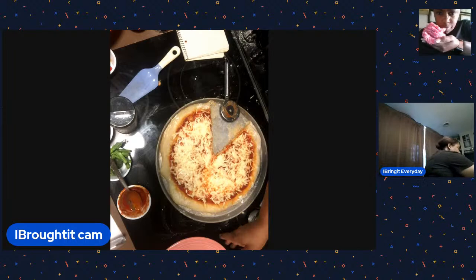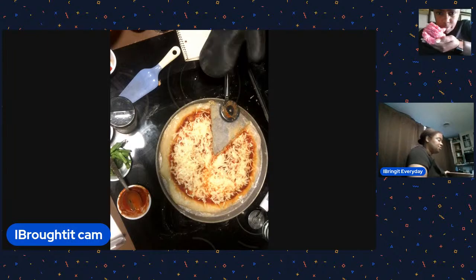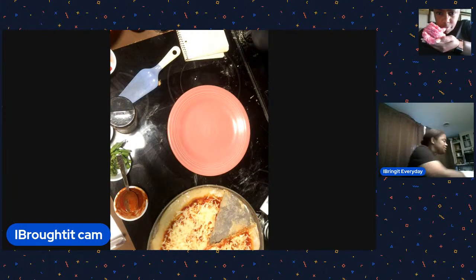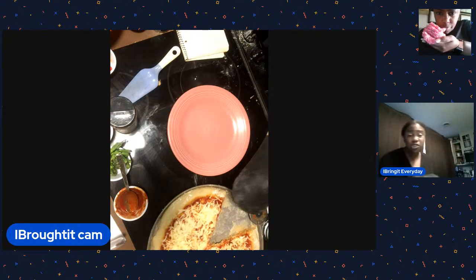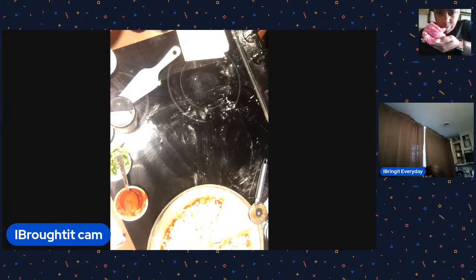Let's do the reveal on the Dollar Tree veggie pizza! This one's pretty good. There it is - that's the vegetarian pizza. It's got broccoli, tomato, garlic, and onion - pretty healthy. The bottom line is: try it! You guys can do this, and it only takes a few minutes.